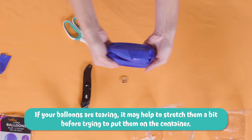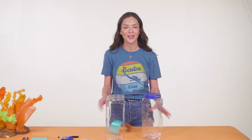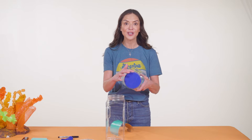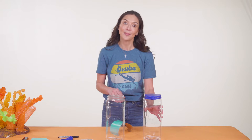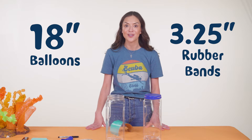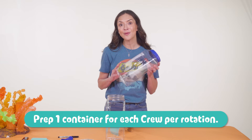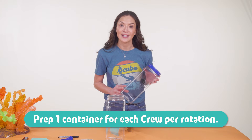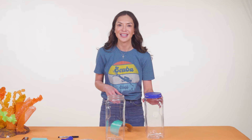Here's a tip: if you find your balloons tearing, it may help to stretch them a bit before trying to put them on the container. Use rubber bands to secure the balloon over the mouth of the container. The size of your balloon and rubber bands may vary depending on what size containers you used. We used 18-inch balloons and a three-and-a-quarter-inch rubber band for our snack container, which had a four-inch opening. You'll create one of these for every crew that's in one rotation at a time, so if you have three crews at a time, you'll just need three.